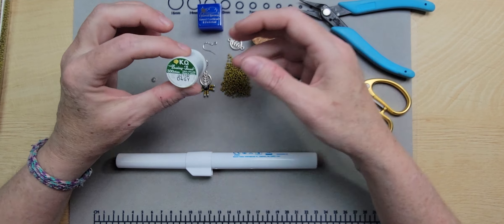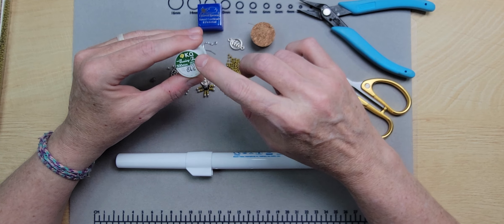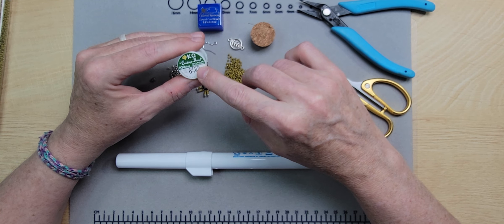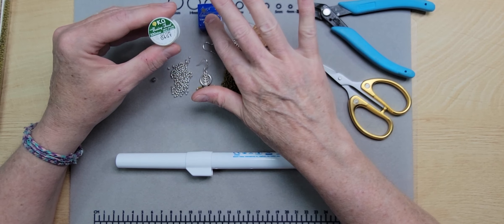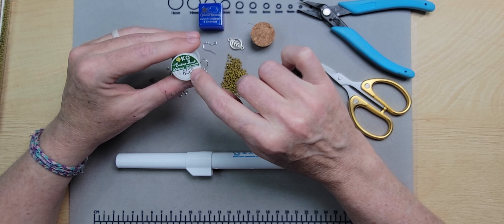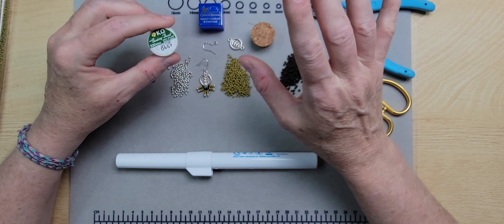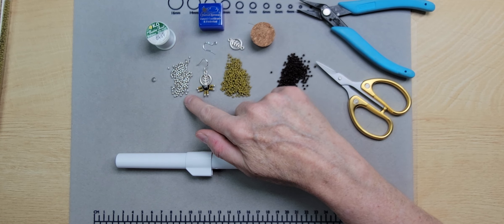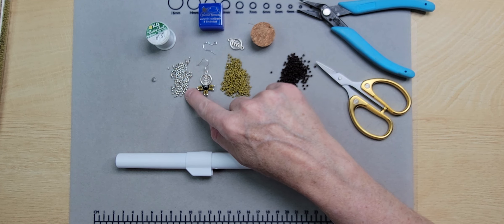I'm using KO thread — one of my favorites because it tends not to fray as badly as some others. I do pass it through thread conditioner once. It is a 100% nylon thread made in Japan. It will need to be pre-stretched before you start your project — I'll show you that. It's simply stretching the thread through your hands. We're also going to use some two-millimeter hollow coarse silver-plated metal beads as accent beads.